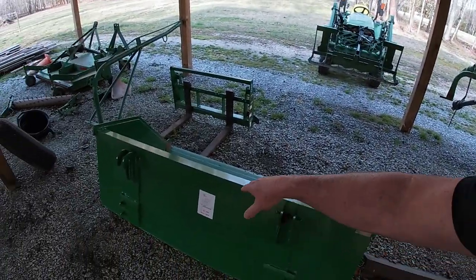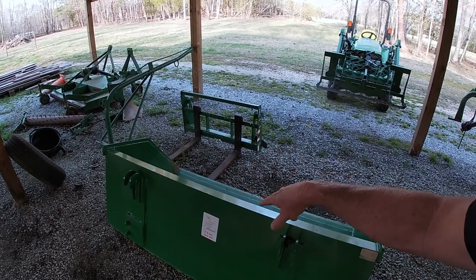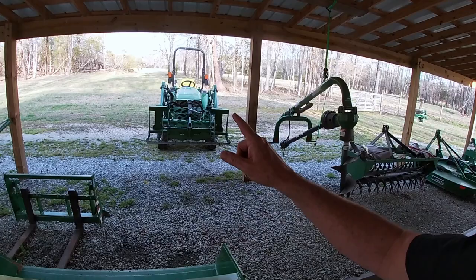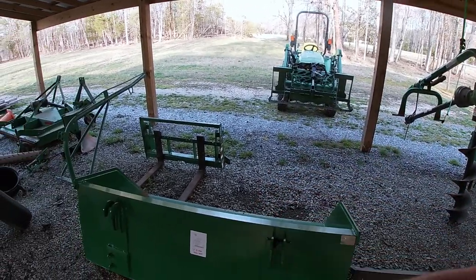Hey guys, I'm getting ready to do some work on the front of my house in my mulch beds. In order to make that happen, I'm gonna hook up this big bad bucket that I got a while back from Express Steel. This is a new mulch bucket, and I'll show you how I'm gonna use that. I had my grapple hooked up — I'm gonna drop this and hook up this, and then we'll go get busy.